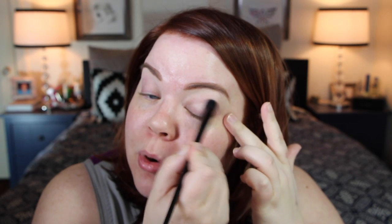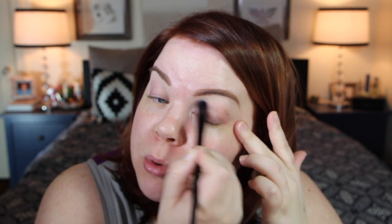I might be running a little low on my NARS Pro Prime, but this is one of my favorite primers when I want a really bold eyeshadow look but don't necessarily want to put down a white eyeshadow or eyeliner to make everything pop. It makes everything super vibrant but is essentially clear once you blend it out, so it's great for any skin type and really enhances colors.